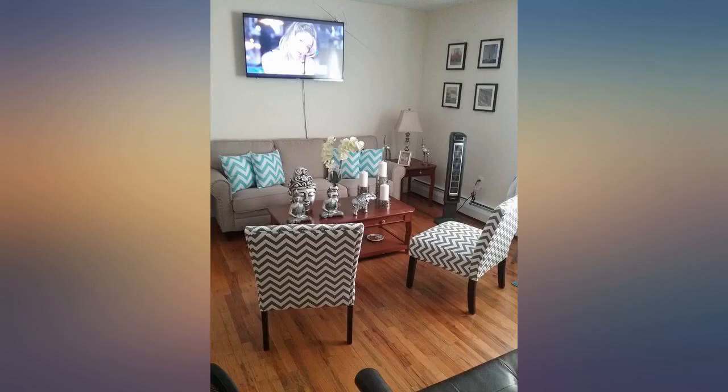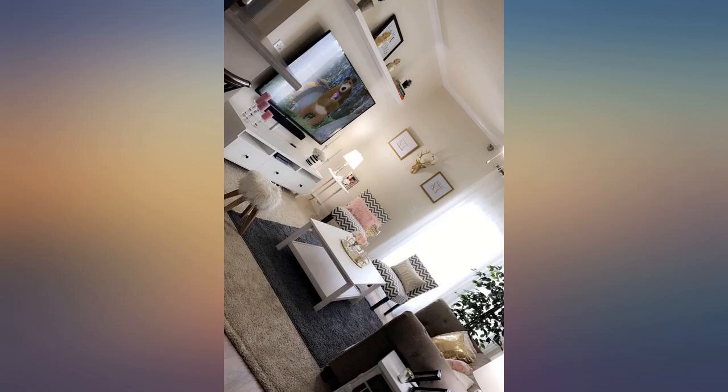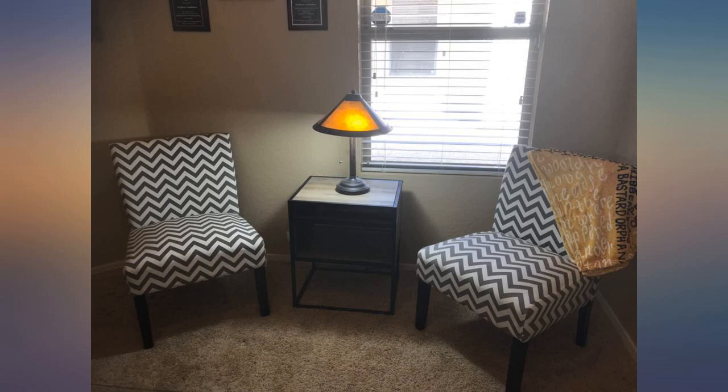It works very well as more of a decor chair for me. I might even purchase another if the price is right again. I will update if this chair doesn't hold up.